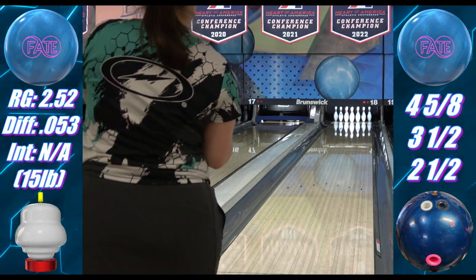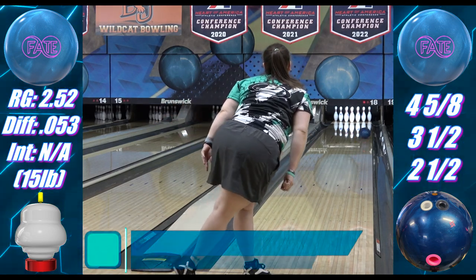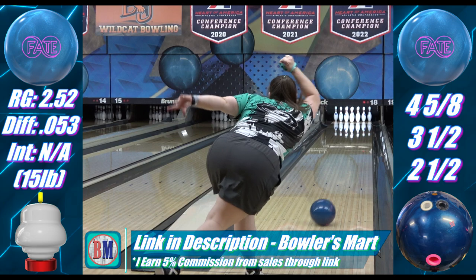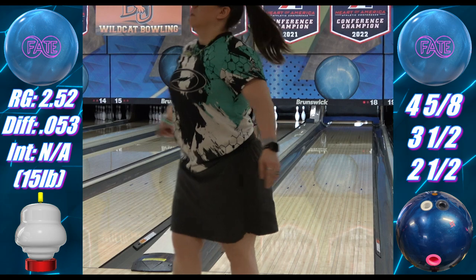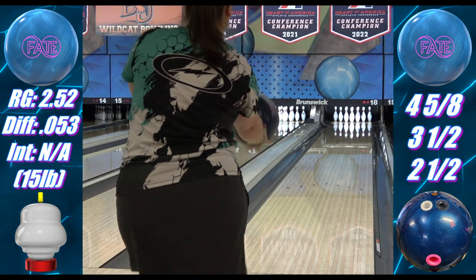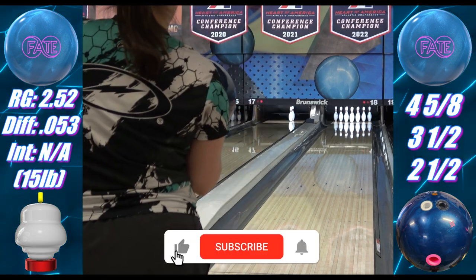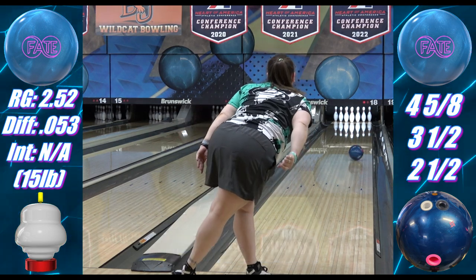We'll start with the Fate first, show some Cosmos, then go back and forth. Both these balls are at box surface — this is how most people are going to experience them, and different surfaces are part of creating different reactions among similar equipment. If people buy a Cosmos and a Fate, they aren't going to reset them to the same surface; they're going to throw them each as-is. However, I also understand the value of showing similar balls at the same surface with as few variables as possible, so that will be coming at some point — just too many balls, too many adjustments, and too many trips to the bowling alley to make that happen quickly.